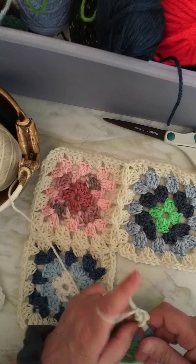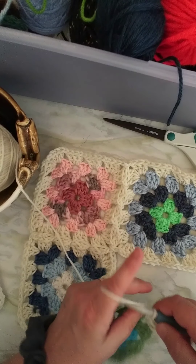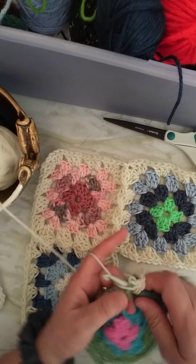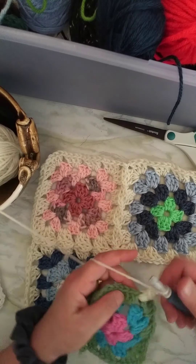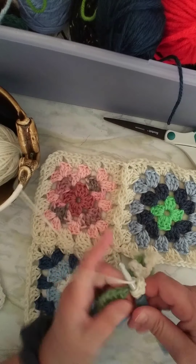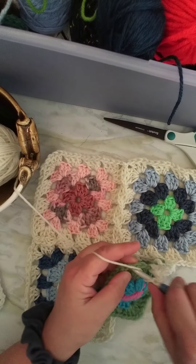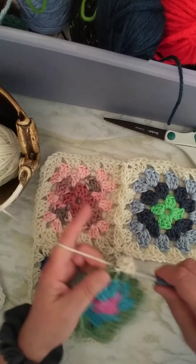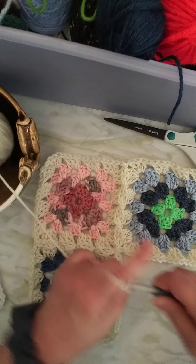I'm going to do one cluster in this corner and we'll connect it when we come back around. Chain one, and I'm just going to zip along the side here. Cluster, one chain, cluster, one chain, two clusters in the corner, two chains for a turning chain.